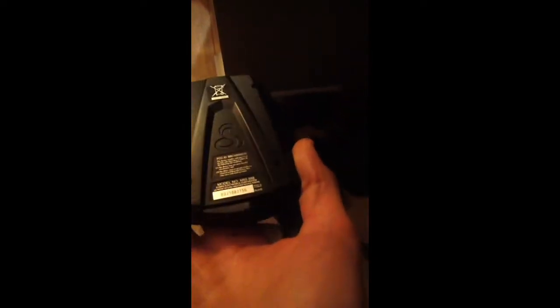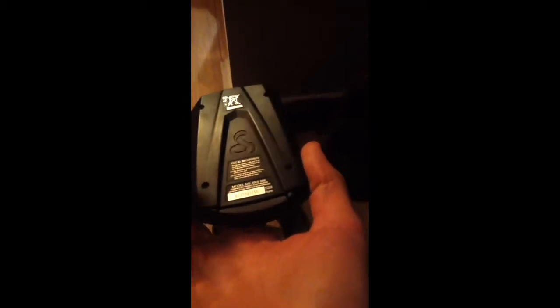I decided I wanted to do a radar detector video. I know it's very dim lit here. It's my dad's radar detector — it's a Cobra, so it's 14 band. If you look on the bottom it's an SRS 888 model. Got that a couple years ago for Christmas and I finally decided to make a video.